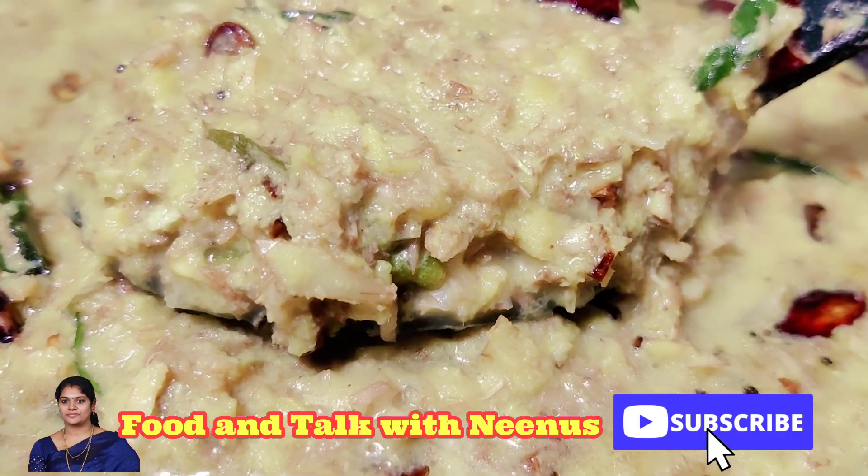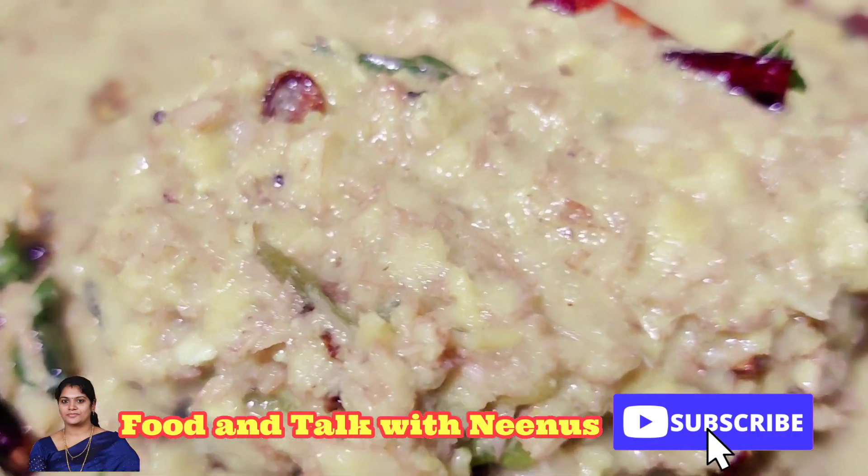Let's try it all in the next video. Namaskar.